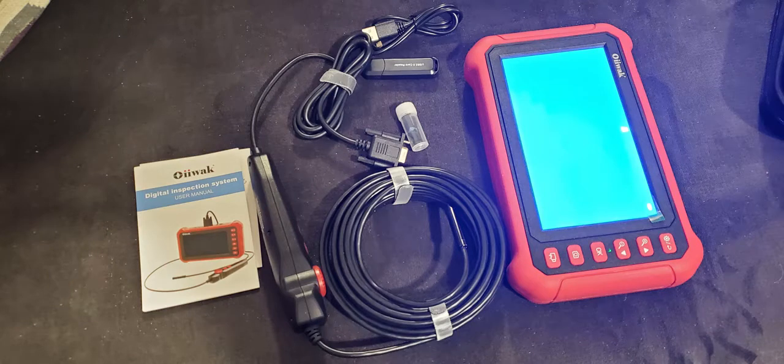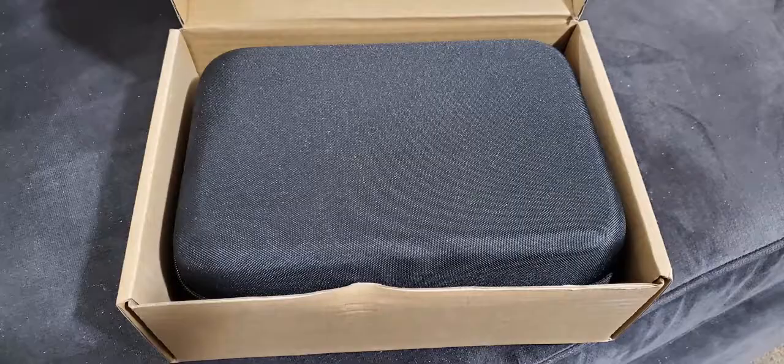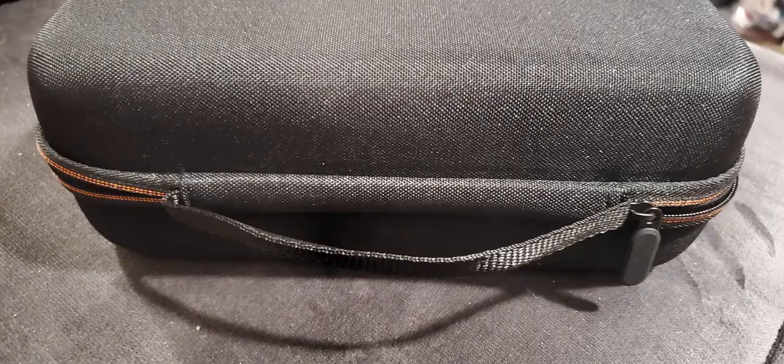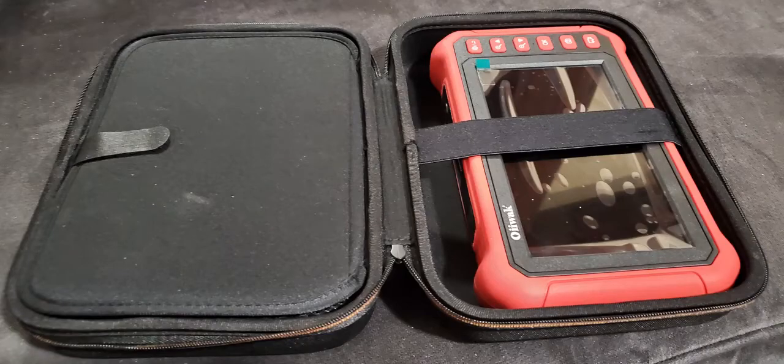This is the Oyewik Borescope Digital Inspection System. It comes well packed in a nice box, well made and will protect it for many years. Inside it has a mesh pocket on one side and a cover flap to cover the unit on the other.